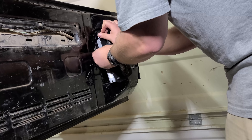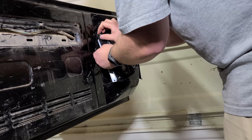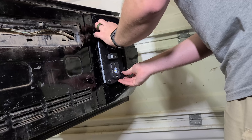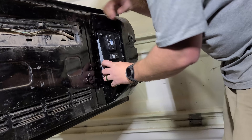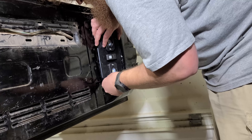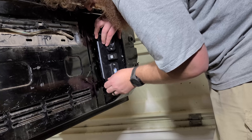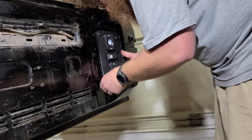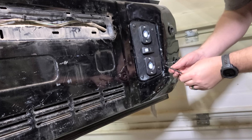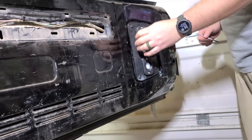Once you get the first one started, the second one should go pretty easily. Now if you don't want to do this you could very easily get some U-nuts, and that's probably what I should have done — but I have all this hard work. Now we need to make sure we tuck this side behind, get that lined up, and as long as we can get this screw started we should be in luck. All right, we got it started. Now I'm going to grab my socket and get it all tightened up. All right, nice and snug — everything's in place.